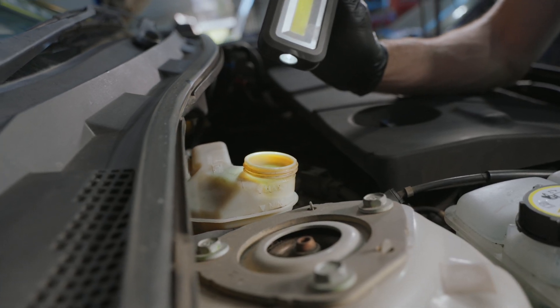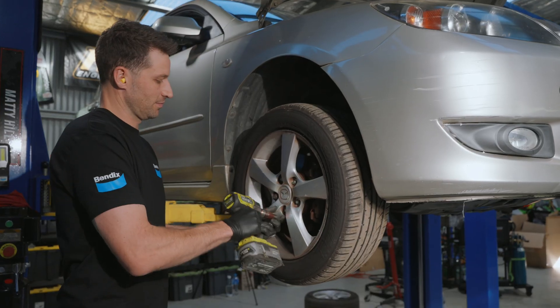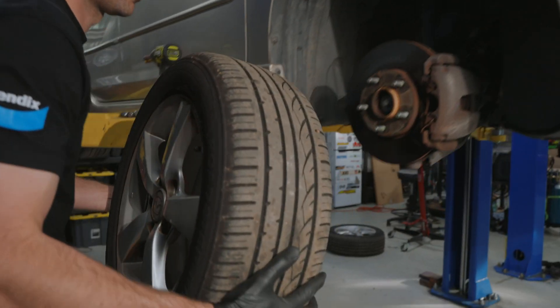Be sure to regularly inspect the brake fluid level in the reservoir and top up as required. As always, we recommend this to only be completed by a qualified professional.